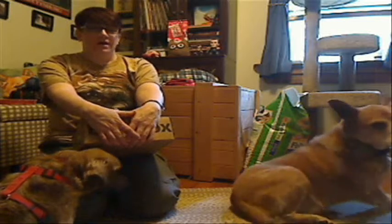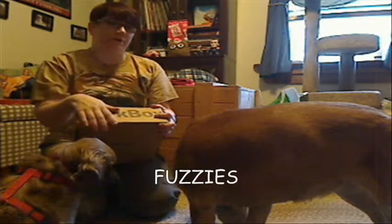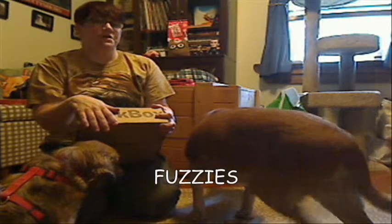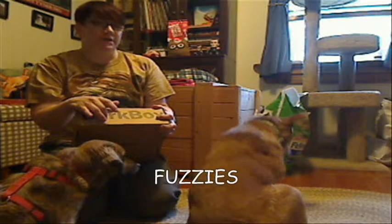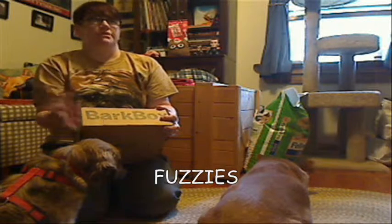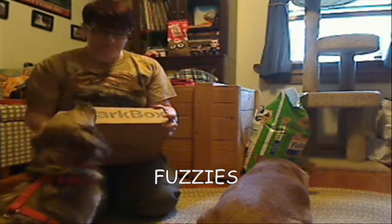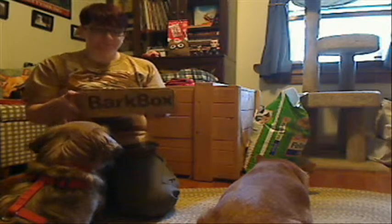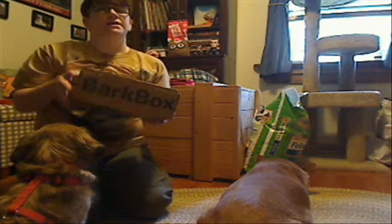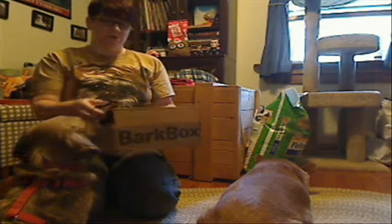If you want to give BarkBox a try and you're a little nervous, they have a great deal: if you go to BarkBox.com and use the code FUZZIES at checkout, you will get a free extra box — two boxes for the price of one. That winds up being like $14 a box to give it a try for two months. So again, FUZZIES at checkout. Here is our September medium-sized box for Jake and Rose.